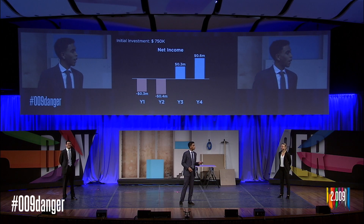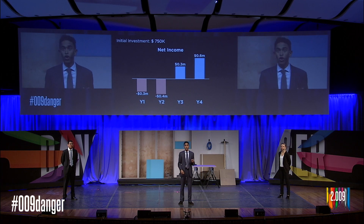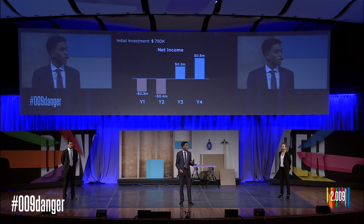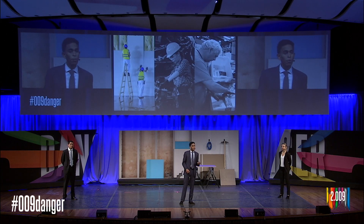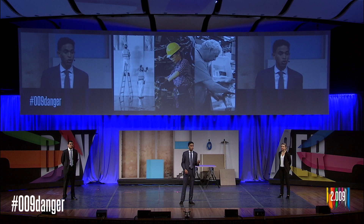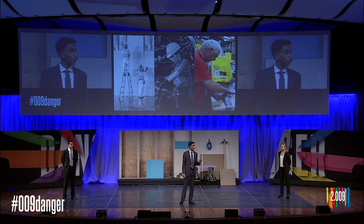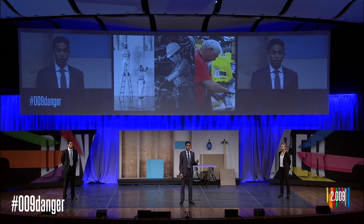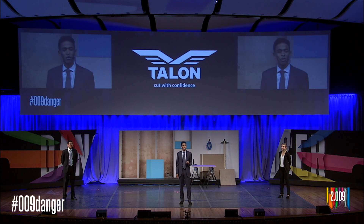With a $750,000 investment, we believe we can launch Talon as a viable business, becoming profitable in our third year. This will only take less than 2% of the construction utility knife market, so we are confident in our goals. We also believe our product has applications beyond construction — in factories where repair and maintenance officers use utility knives for regular fixes, and in logistics centers for companies like Amazon where workers open boxes with utility knives for countless hours.